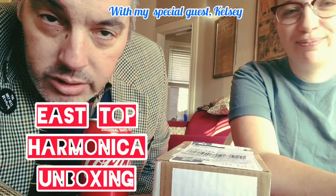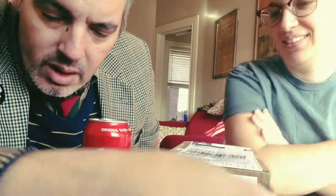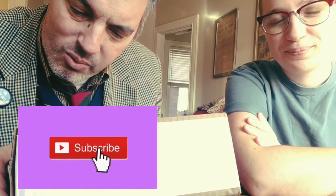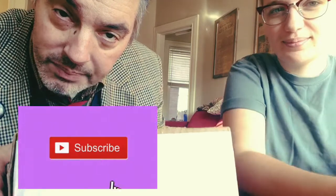Welcome back everybody to the Dirty Pat Walsh channel with me your host Dirty Pat Walsh, and I have my special guest, my beloved roommate Kelsey Van Vlarkin. Kelsey was kind enough to run me downtown for an errand. Before we left we found this box addressed to me at the foot of the door. I'm expecting a bunch of stuff in the mail, and I believe it's one of the musical instruments I bought with the PayPal donations so generously donated to the Dirty Pat Walsh channel. Thank you.